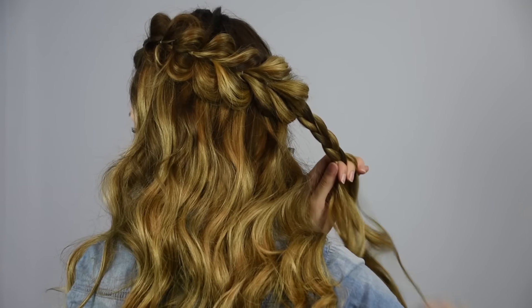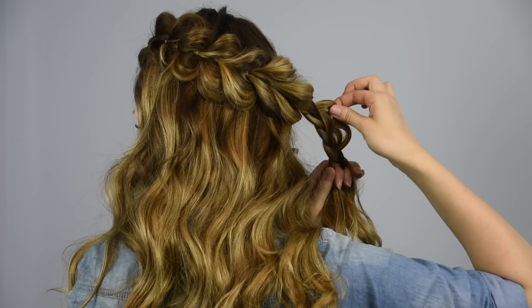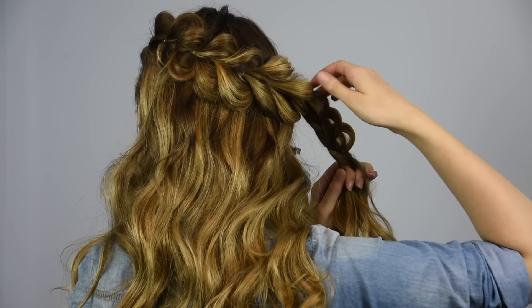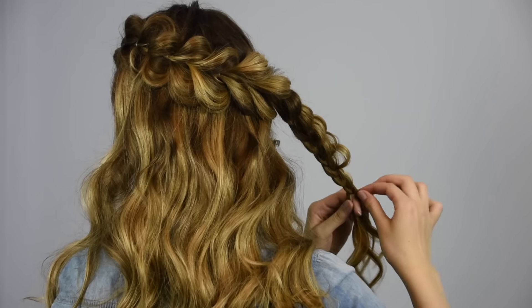Go back and gently pull on the edges of only one side of the braid. Braid all the way down and secure the braid with a clear baby elastic.